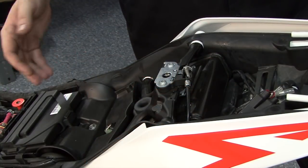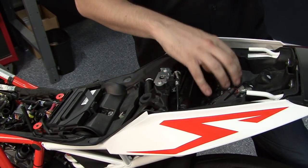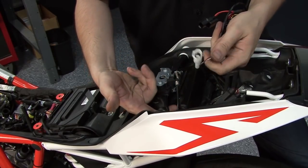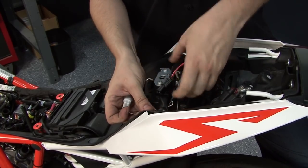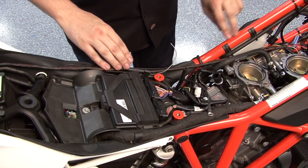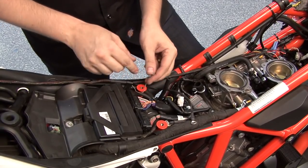Now that the airbox is removed, we're ready to start routing the Power Commander harness. We're going to store the Power Commander module right here in the tail section. To route the harness, we want to pass it through this small space in the tail, one connection at a time, until you've passed the whole harness through. Then continue routing it along the left-hand side of the frame until you reach the ECU.